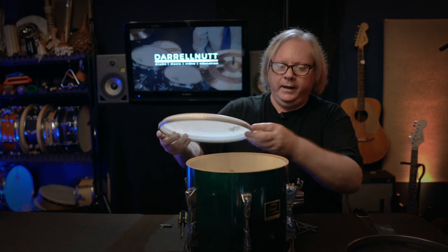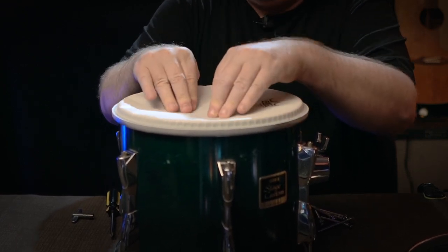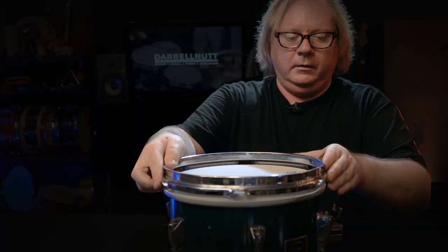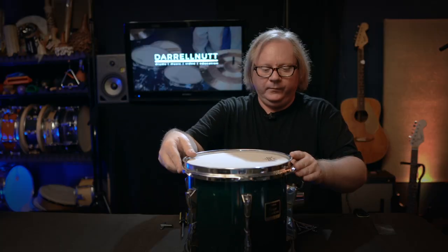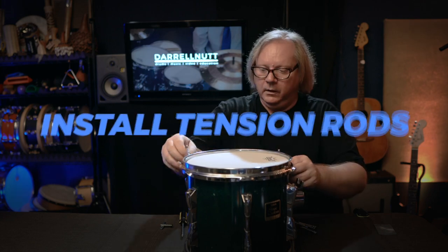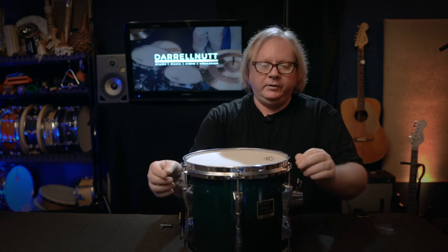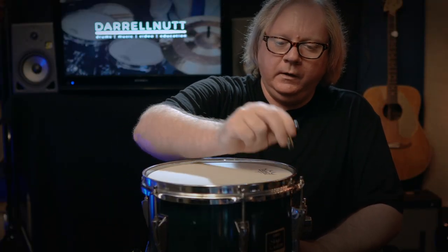I like to do this on a surface that has cloth on it, or sometimes on my knee, because I only want to hear one head at a time. Here's the top head — I'm just applying pressure there, kind of stretching it out a little bit, and then we'll put the rim on. These are all at even tensioning with finger tightness. So now we have a very low tone at finger tight.